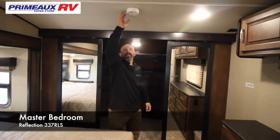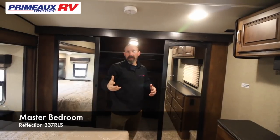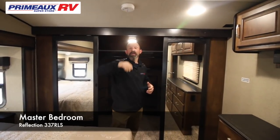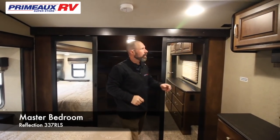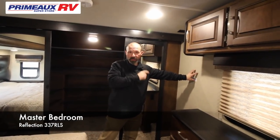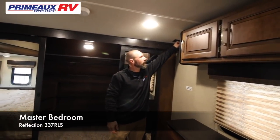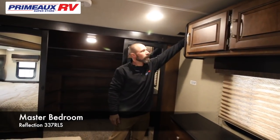Right above me is your carbon monoxide sensor. This runs on a 9-volt battery, so every once in a while you're going to want to check it and make sure your battery is good. Here on the side, you're going to see a sticker — this is where you're going to put your TV. If you want a TV in the bedroom, directly above it is going to be your 110 and your cable hookup.